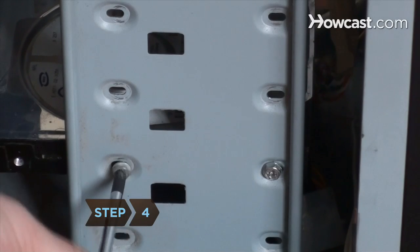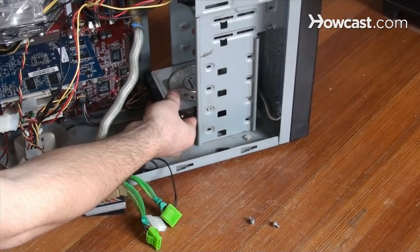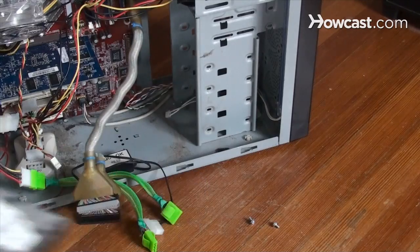Step 4. Use a micro screwdriver to remove the screws holding the hard drive in place, and then gently slip it out.